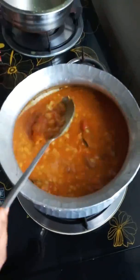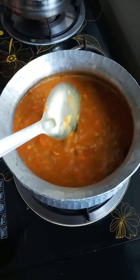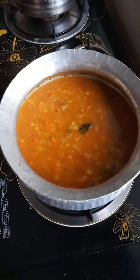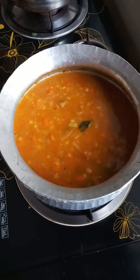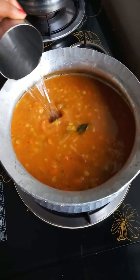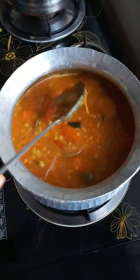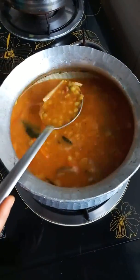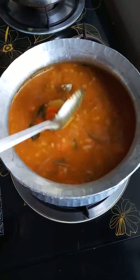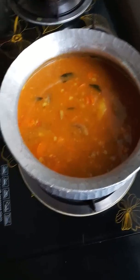Make soy sauce. I will add some salt. If I want to add more, I will add some salt because it will add some flavor. I will add a little salt and let it cook for a while.